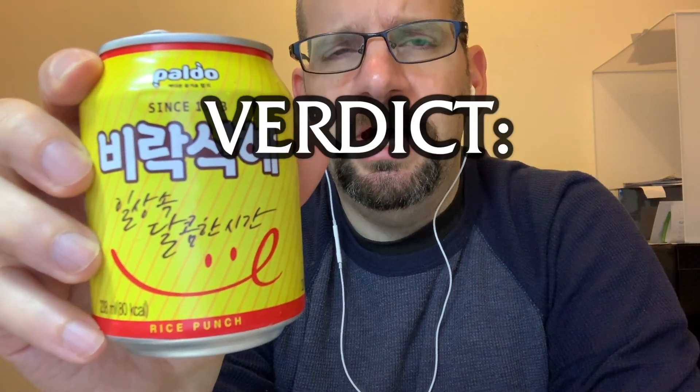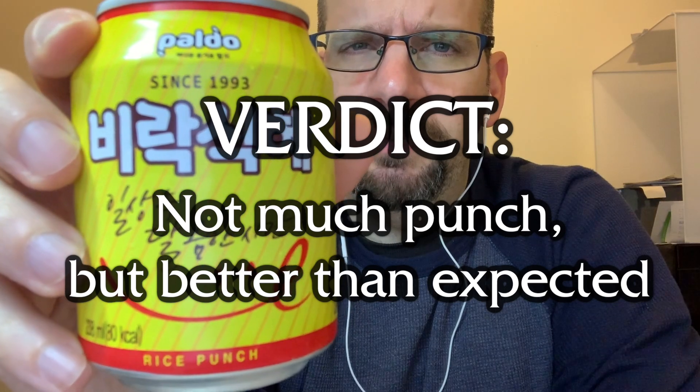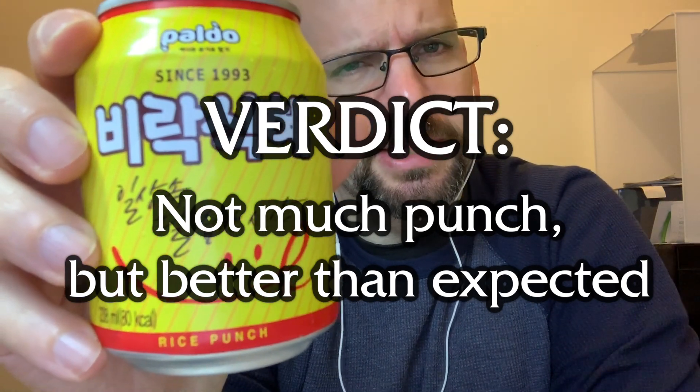Okay, and as always I give my final verdict. For the final verdict on the Pauldo Rice Punch from Korea, I'm going to say: not much of a punch, but actually better than I expected.